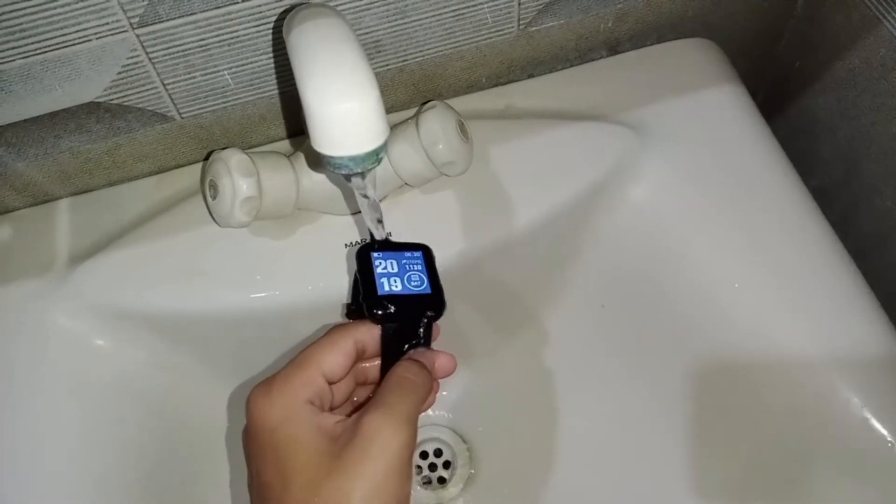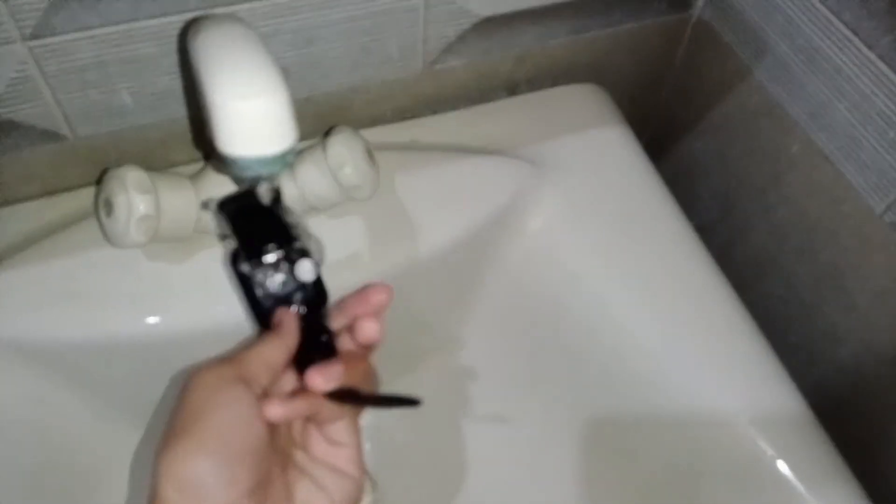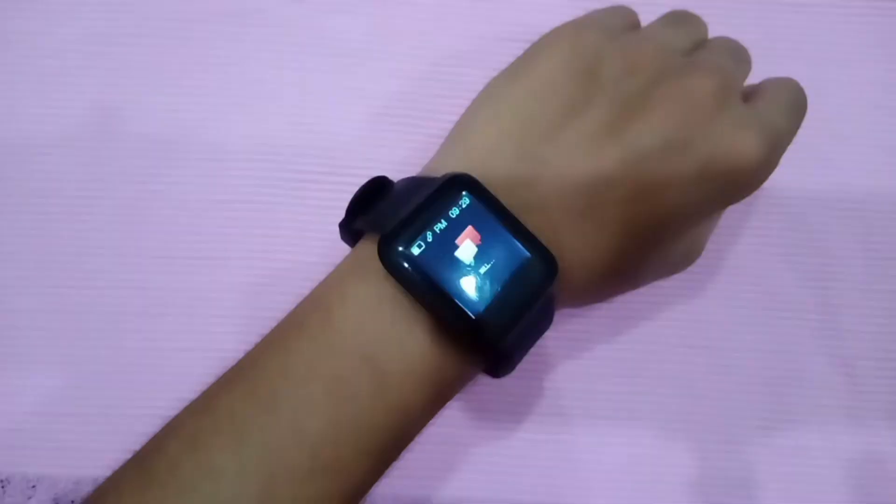A special feature worth mentioning is water resistance. This watch is IP67 water and dust resistant and can survive up to a depth of 1.5 meters for 30 minutes. However, I won't recommend wearing it during water activities because there is no warranty provided for water damage — so be careful with that.